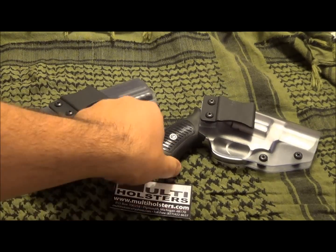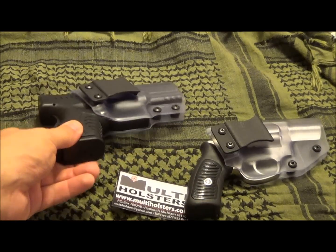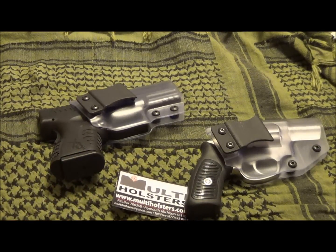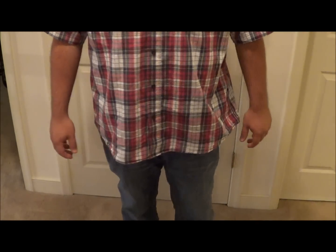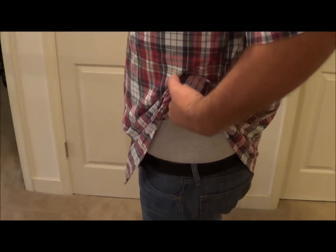I'm going to try to demonstrate what these holsters are going to look like on you and how well they conceal. These are two larger guns. We're going to start with the SP101. I normally wear jeans and a collared shirt, and I am right-handed.